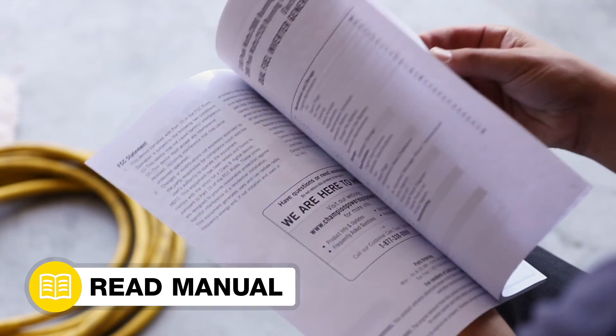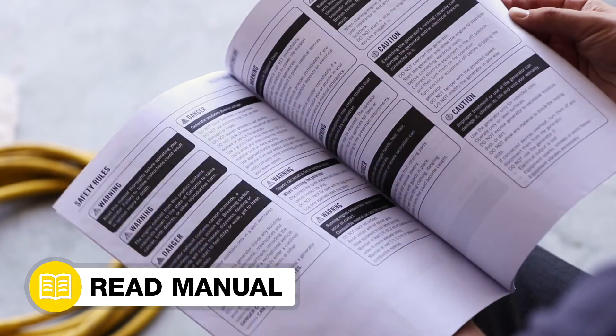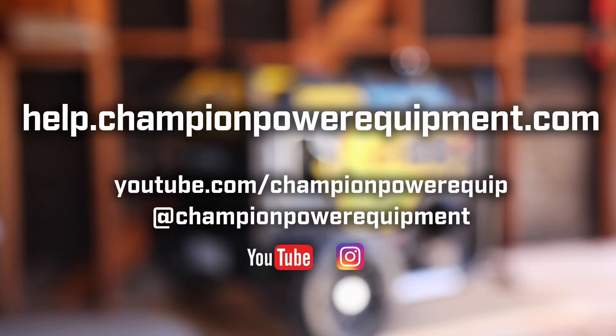Always follow the safety guidelines in your operator's manual. For more help guides, visit the Champion Help Center at help.championpowerequipment.com.